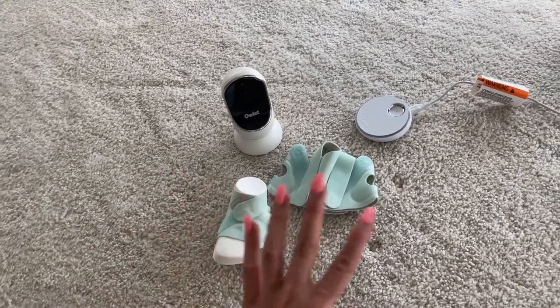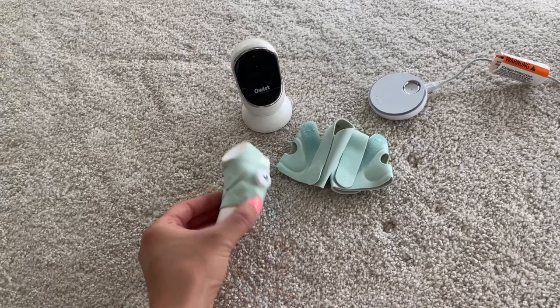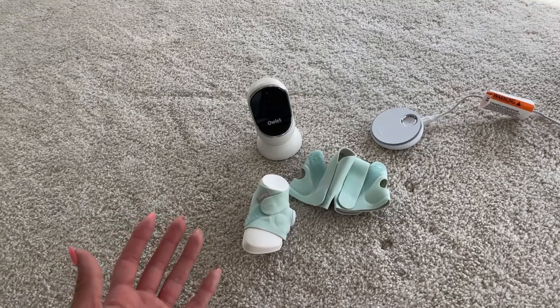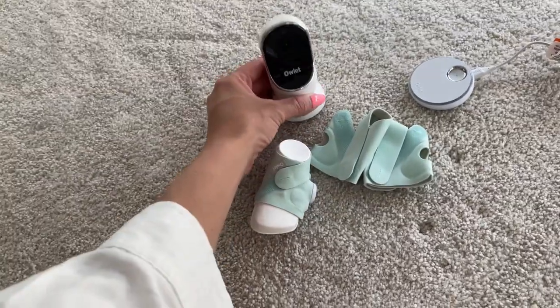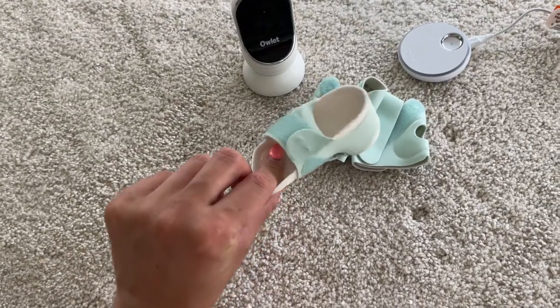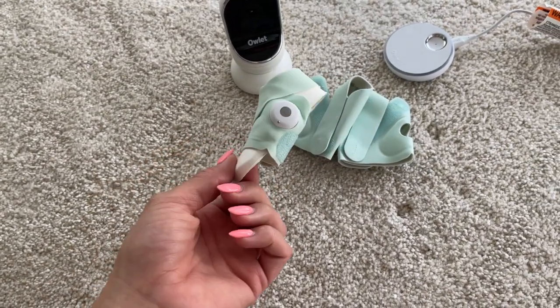You don't have to buy the kit — you can just choose to buy the dream sock if you want. But I would recommend getting the kit if you're thinking about getting a camera because it will be a lot cheaper.